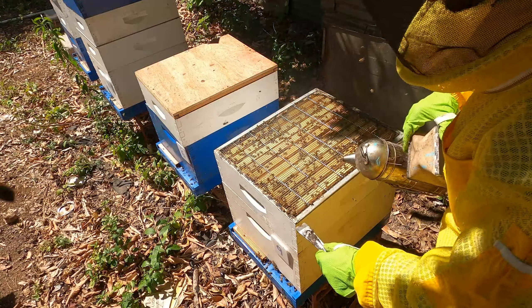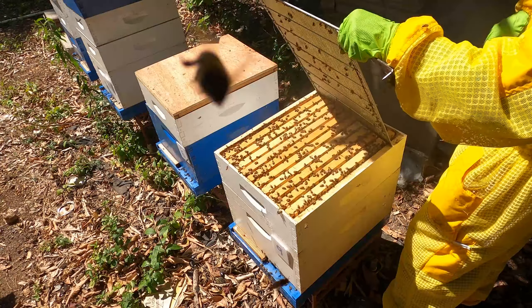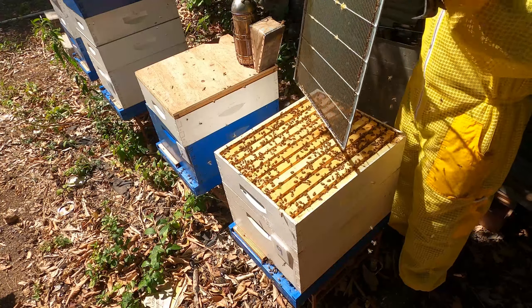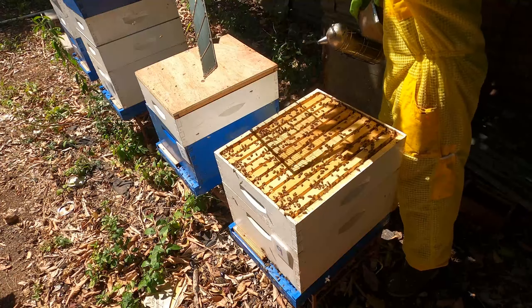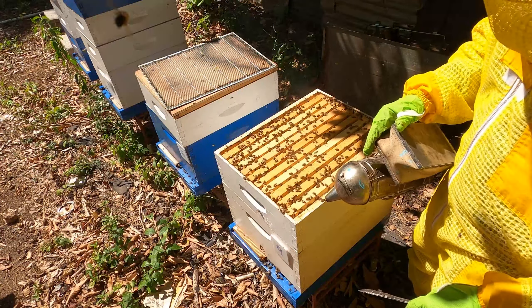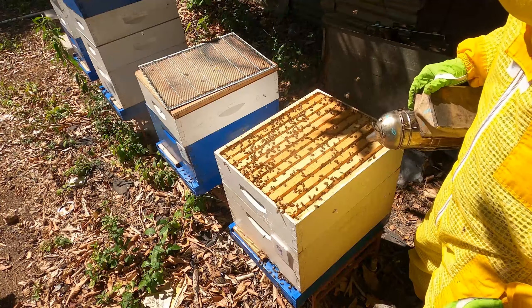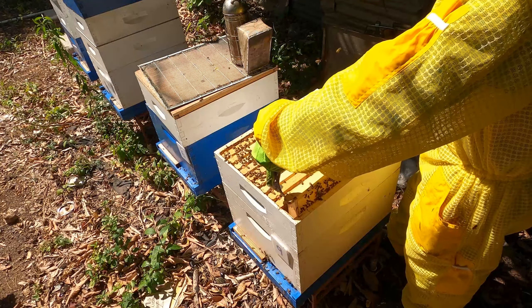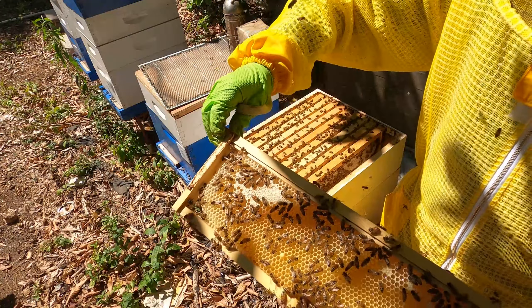Right now you can see we have the queen excluder. We knew that deep was filled with honey before we did our extraction, so instead of putting this shallow to the top of the deep, we put it between the deep and the brood and below the queen excluder — because what we wanted to do was give the queen more space. As you can see there are literally 10 frames up here. We're gonna pull out a couple — two at the ends and one in the middle — and show you what's happening with those frames. This hive is at the strength right now where they can do what they want.